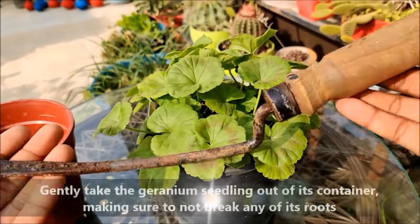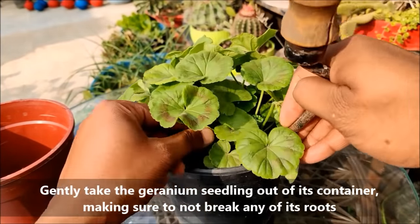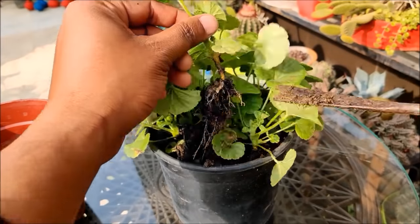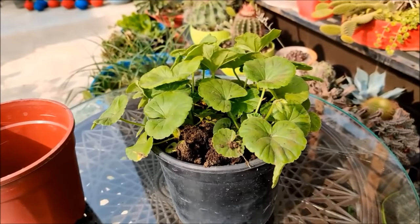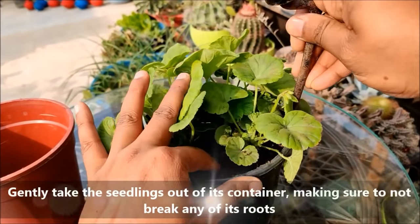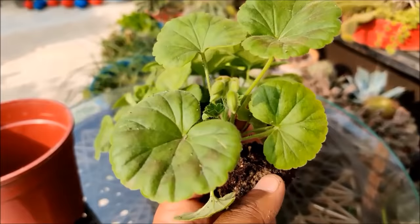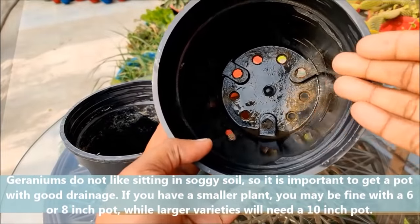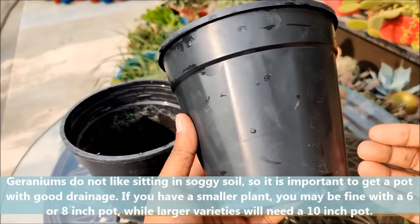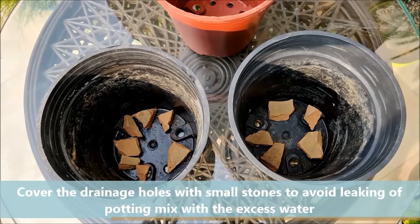With the help of a gardening tool, gently take out the seedlings with the root ball intact. Gently take the seedlings out of their container making sure not to break any roots. 6 to 8 inch diameter pots with a drainage hole at the bottom are perfect for growing geranium plants. Cover the drainage holes with small stones to avoid leaking of the potting mix with excess water.